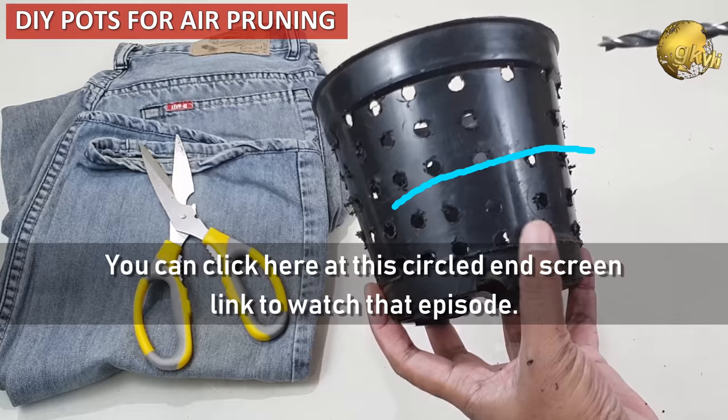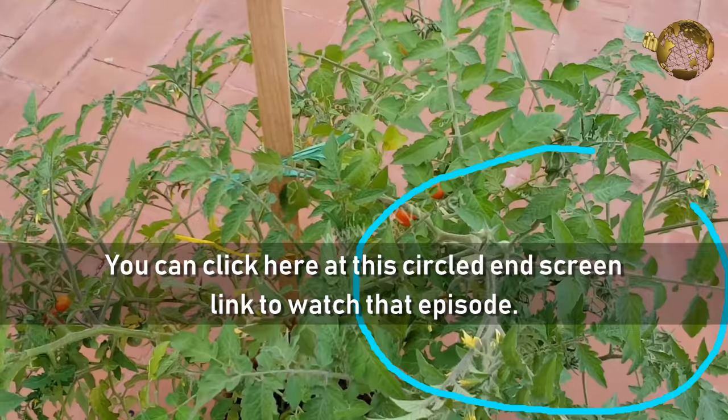You can click here at the circled end screen link to watch that episode. Please like, share, and comment below with your feedback, and consider subscribing if you are new to this channel. Happy Gardening!